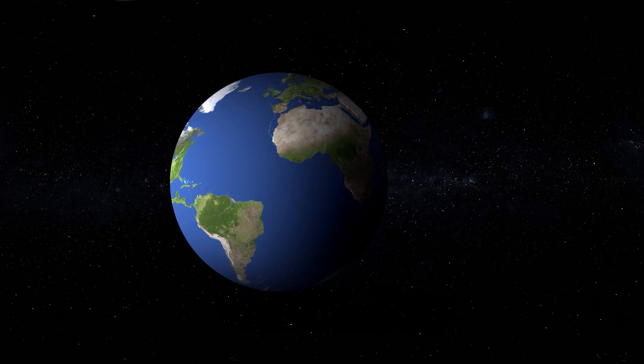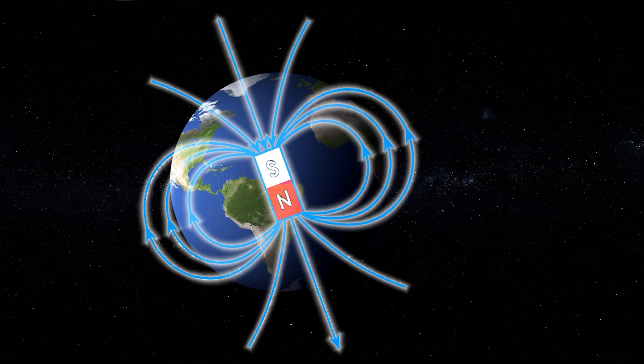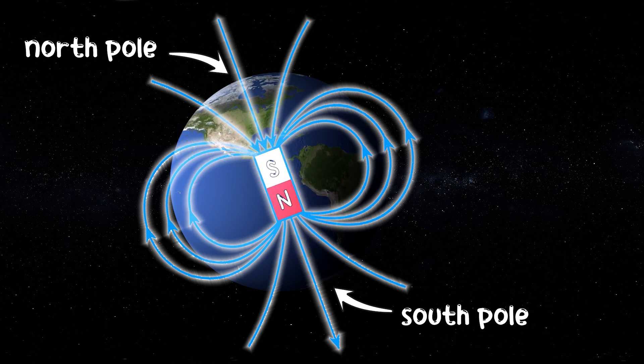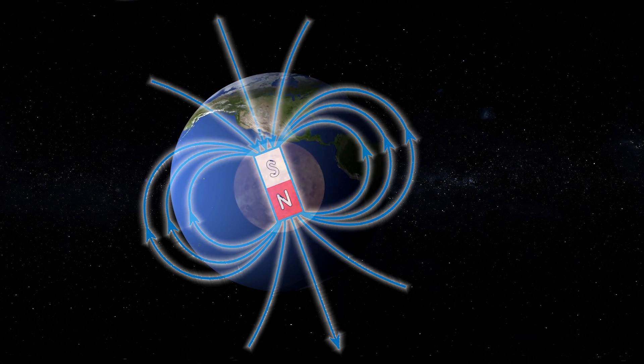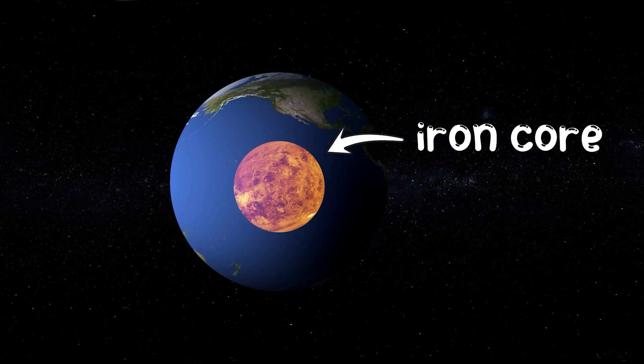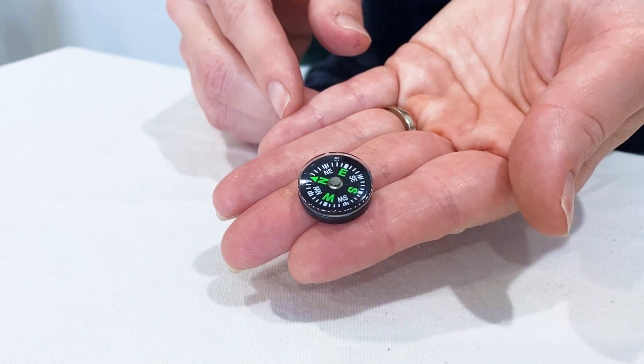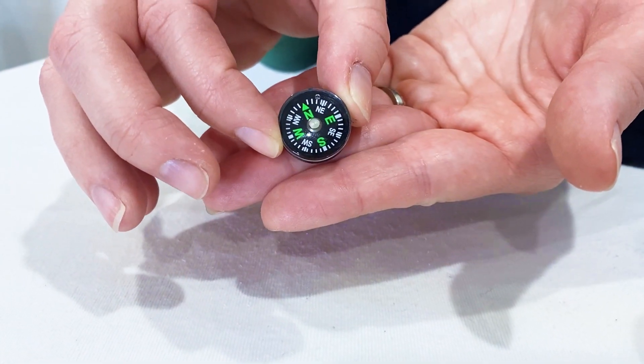Did you know our planet Earth has its own magnetic field? It has a north pole and a south pole, just like a magnet does. And that's because the Earth's core is made of iron. We can see the Earth's magnetic field at work when we use a compass — a tool that has a highly sensitive magnetised pointer that always points to the north.